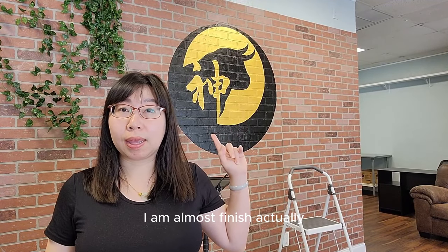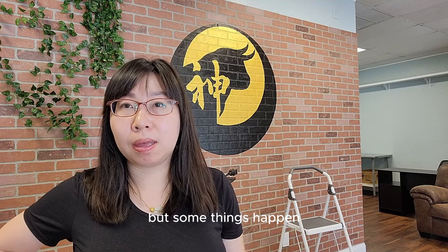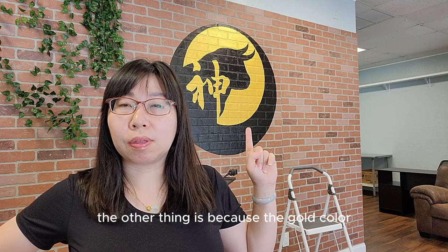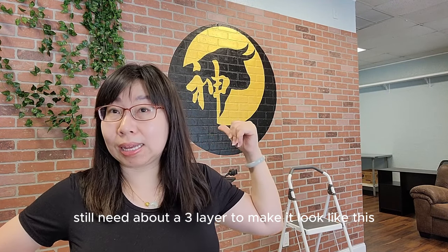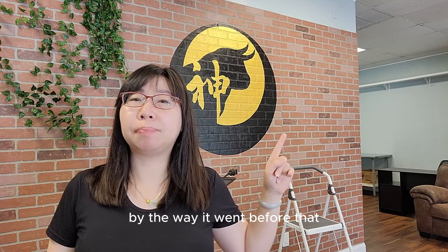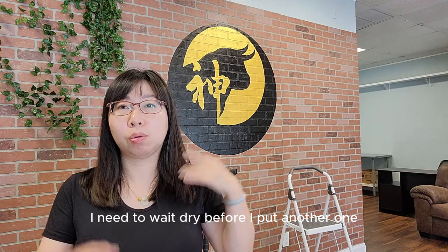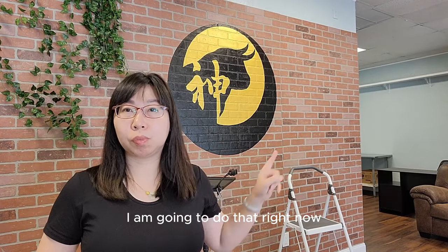Here's the logo — I am almost finished. I was planning to finish in two or three days, but this is my fourth day because the wall is not that smooth, so it takes more time than a regular flat wall. Also, the gold color I use is really good quality, but it still needs about three layers to look right because it's transparent. I need to put a white coat underneath first, then wait for each coat to dry before applying the next one. Right now I still need some words underneath, so I'm going to do that right now.